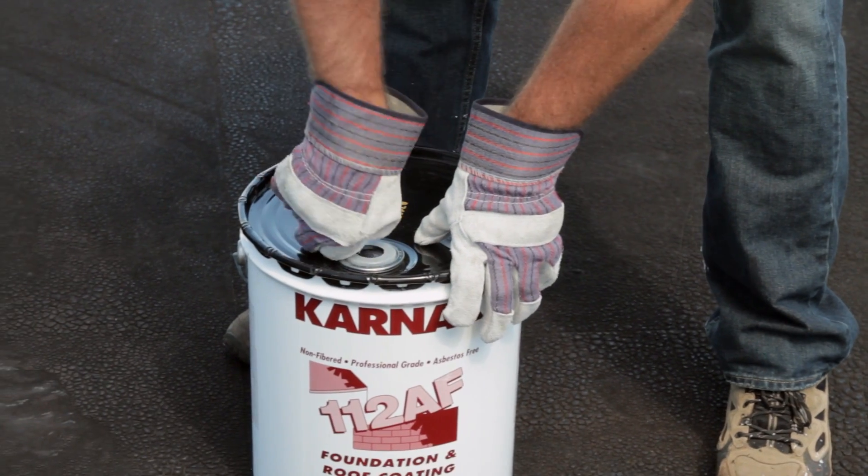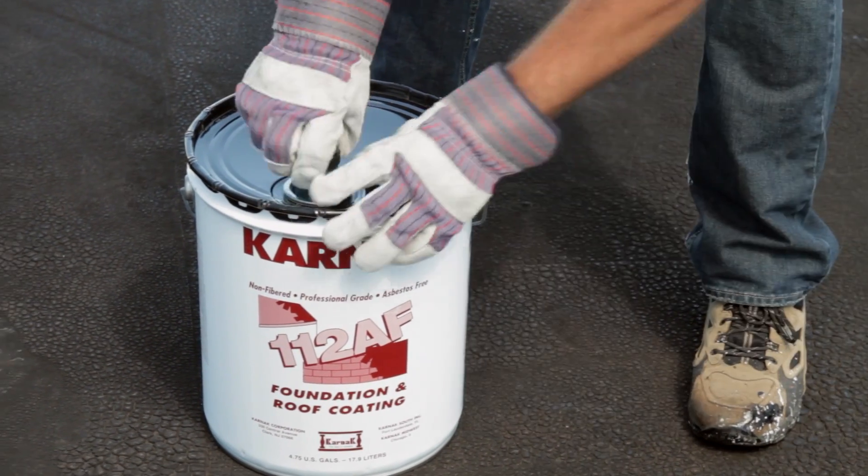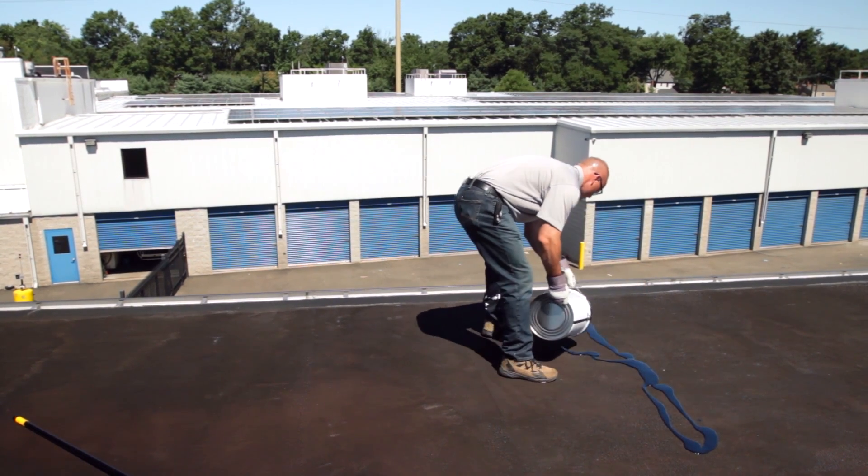After that, we'll open up the container. On the lid of the pail of 112AF Foundation Roof Coating, there's an easy pour lid. What that means is you just pull the spout open, undo the top, and you're ready to pour right onto the roof. Pour onto the roof, and then brush on.